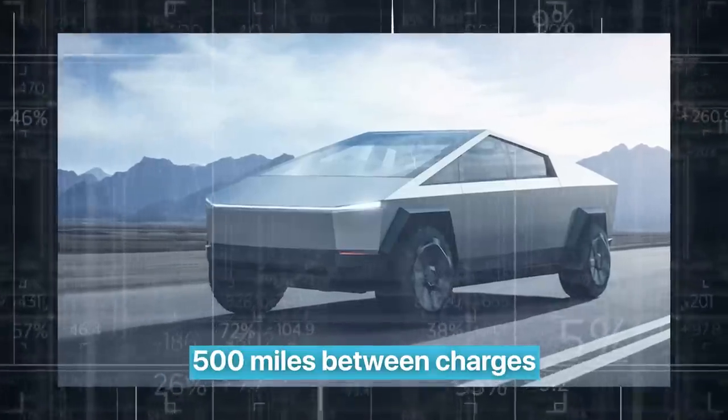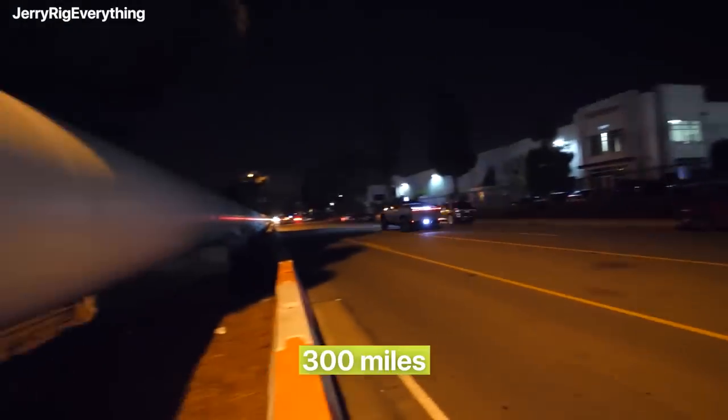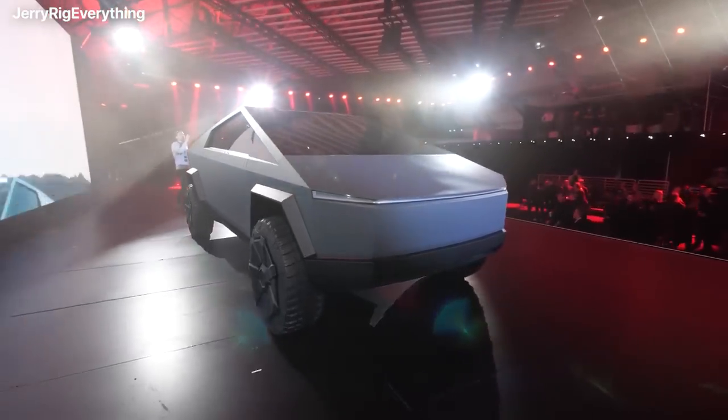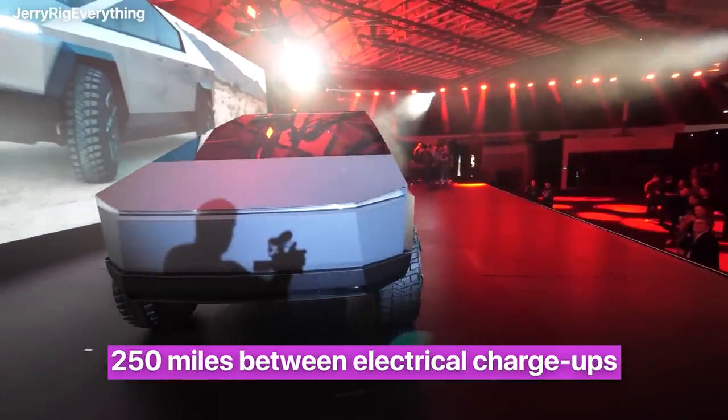Tesla says its tri-motor Cybertruck can manage 500 miles between charges. The mid-spec dual-motor model, meanwhile, lasts 300 miles, but the entry-level rear-drive Cybertruck will only do 250 miles between electrical charge-ups.